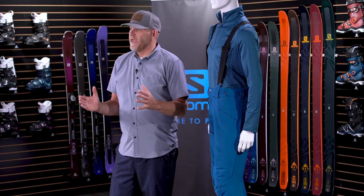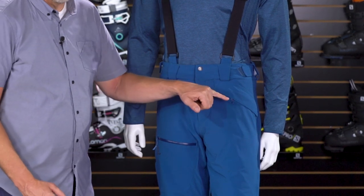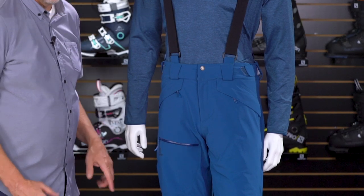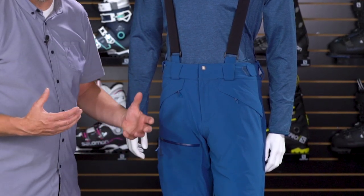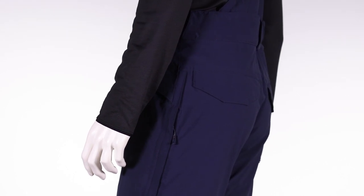Let's touch on pockets on this pant. You've got two hand warmer pockets — they're flapped, which keeps the zipper covered and keeps the elements out. You also have a really nice cargo pocket on the front, a great place to store a snack or a beanie. And on the back of this pant, there's also a rear pocket that's flapped as well.